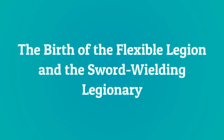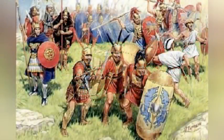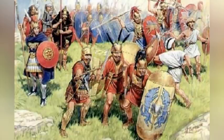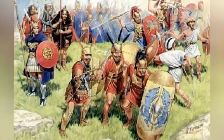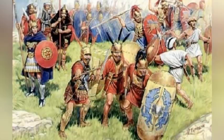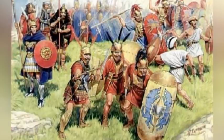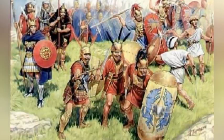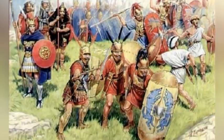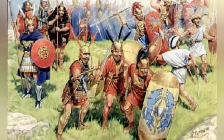The birth of the flexible legion and the sword-wielding legionary: the Romans originally fought with spears in dense phalanx formations. They switched to a more spread-out legion with sword-wielding legionaries because of the Samnite Wars, fought from 343–290 BC. Their Samnite enemies inhabited the Apennine mountains south of Rome, and in that rough mountainous terrain the dense phalanx proved to be unwieldy. By contrast the Samnites were armed with swords and fought in flexible formations with smaller subunits known as maniples — meaning handfuls. They ran rings around the Romans and dealt them a series of defeats, that culminated in the surrender of an entire Roman army at the Caudine Forks in 321 BC.